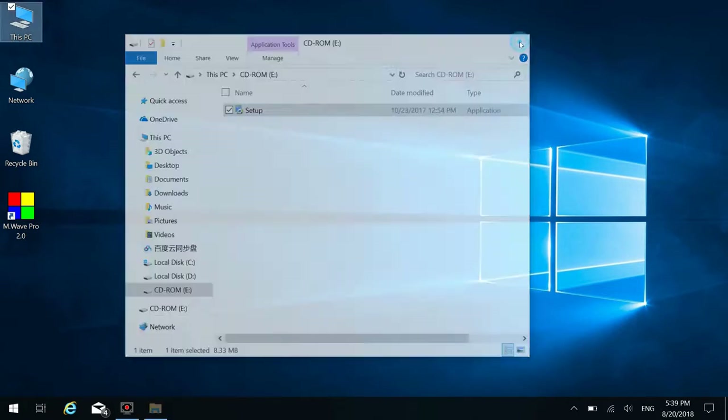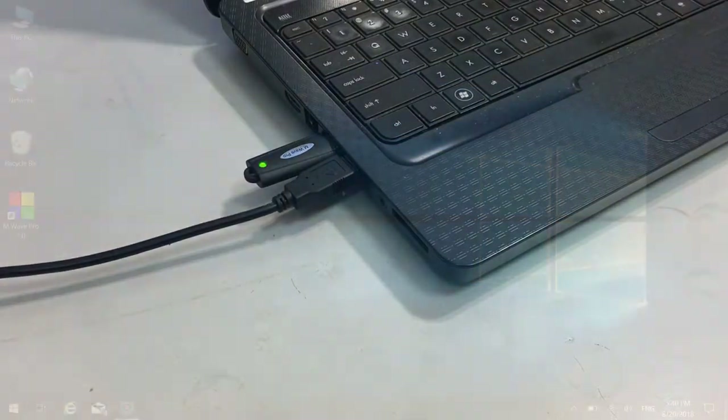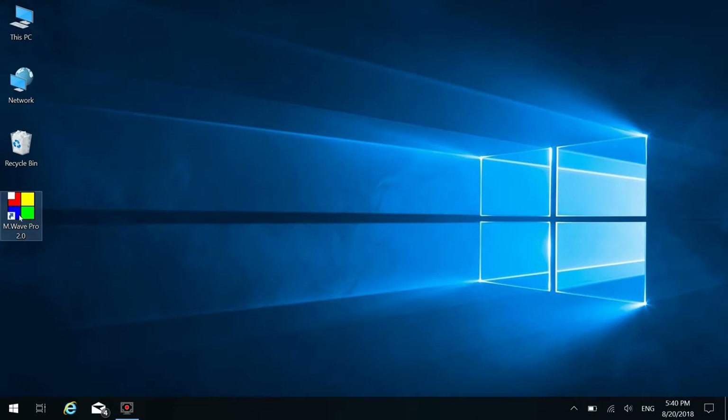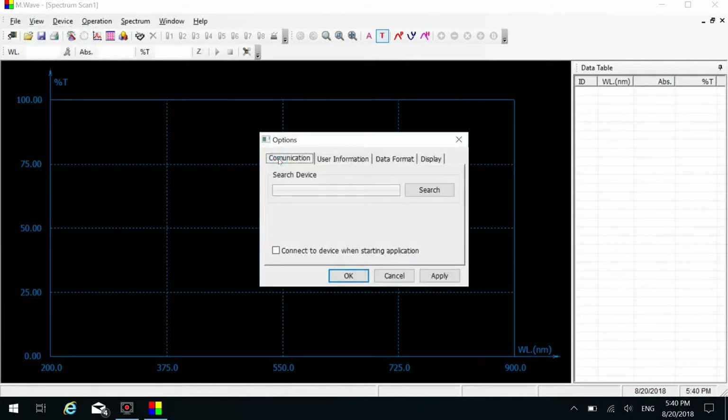Click to finish the installation and return to the desktop. Plug in the software USB dongle. Double-click the software icon on the desktop to run the scanning software. Click View on the menu bar, click Option and the Communication tab.